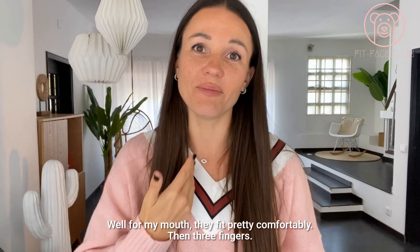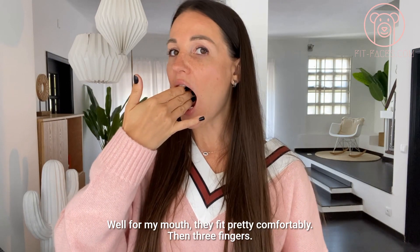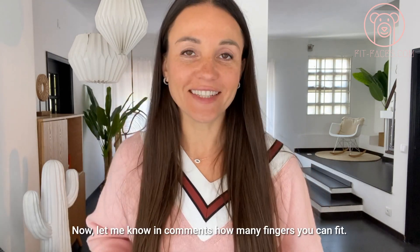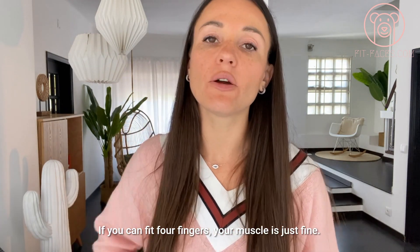For my mouth, two fingers fit pretty comfortably. Then three fingers. And now the tricky one — four fingers. Let me know in the comments how many fingers you can fit.